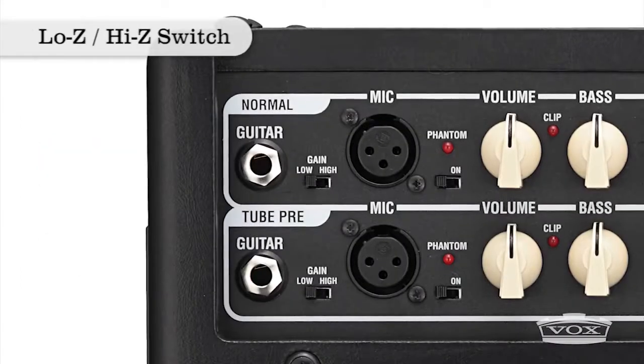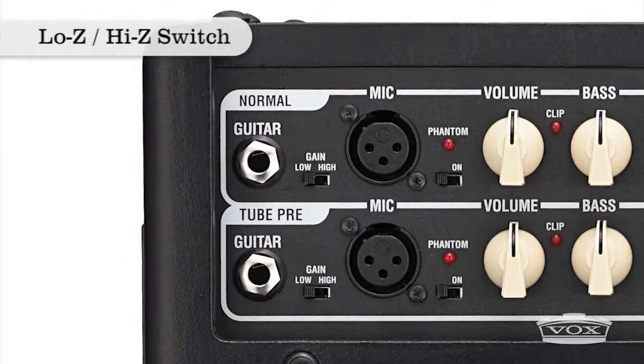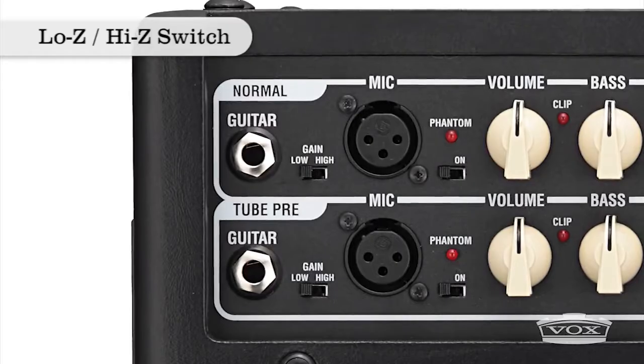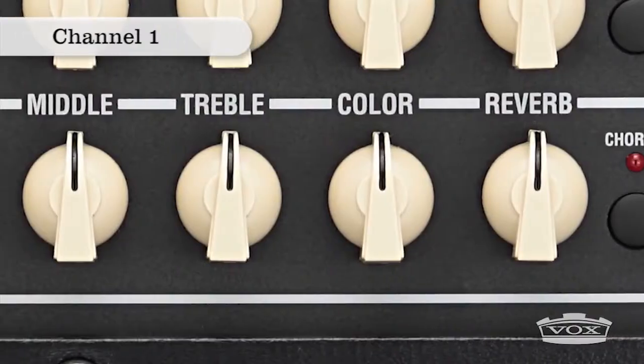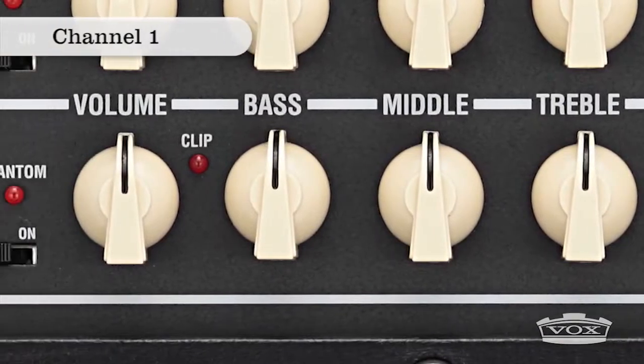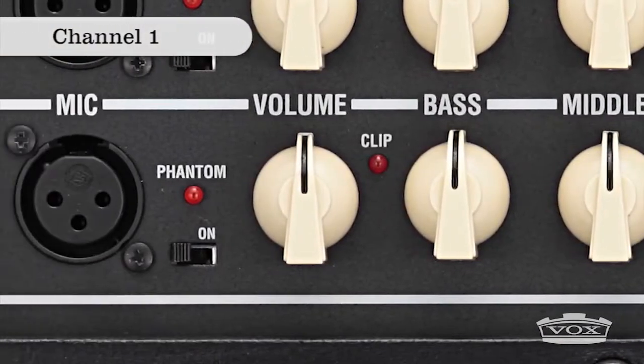Each AGA model uses two independent channels with a selectable low Z, high Z switch on each input to accommodate a variety of signal levels. Channel 1 is voiced with a 12AU7 tube preamp to add warmth to your vocals or to enhance the natural acoustics of your instrument.